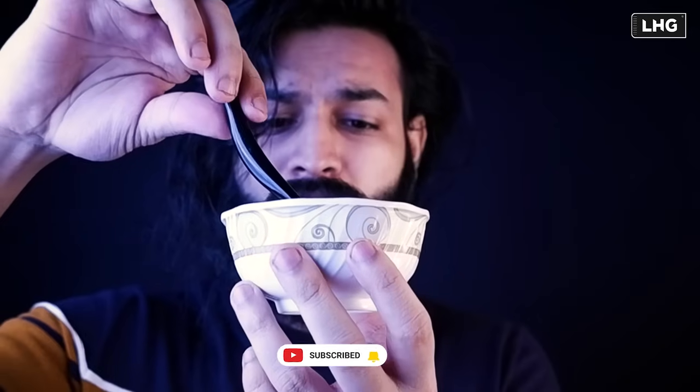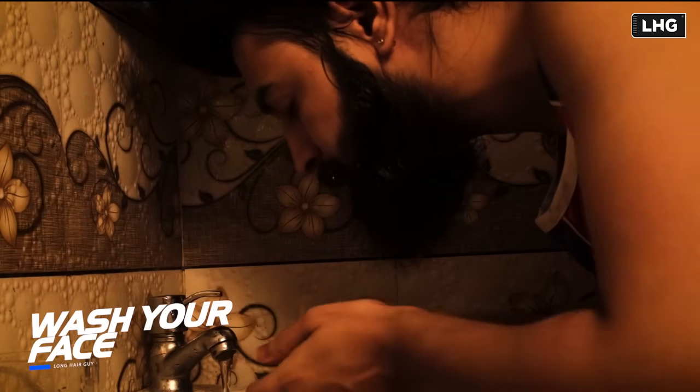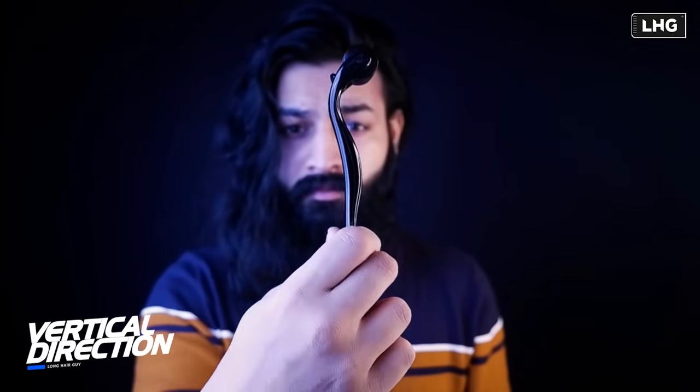We're gonna try it here. We can use this thing properly. See what I can do in the vertical direction. I can also use it in the diagonal direction.